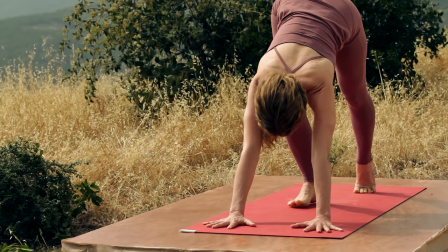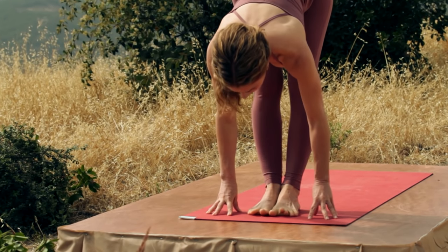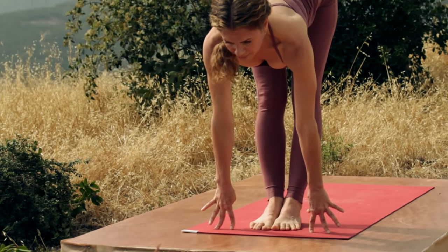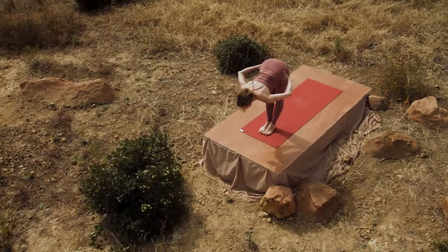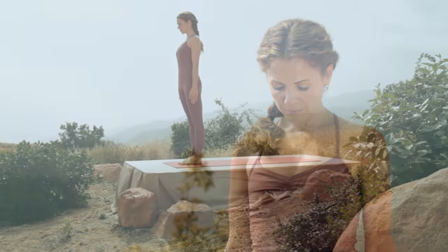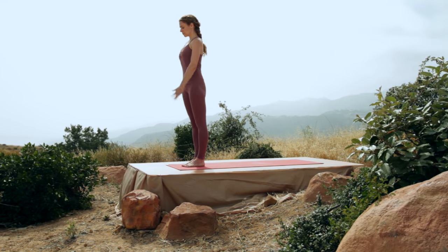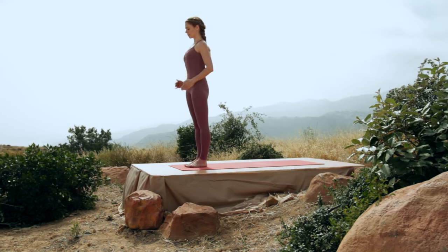Walk your feet to your hands. Inhale, look up and lengthen. Hands onto your hips as you exhale. Inhale, come all the way up to standing into Tadasana. Big toes and ankles together. Ground your legs. Tailbone in. Front ribs soft. And breathe.